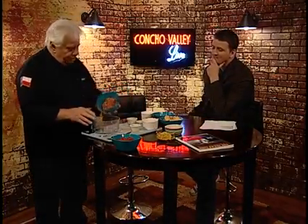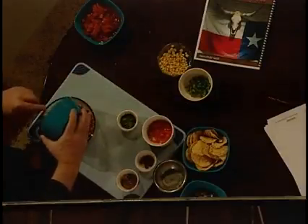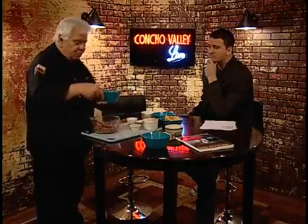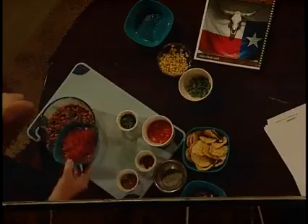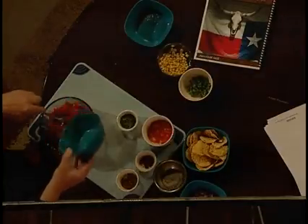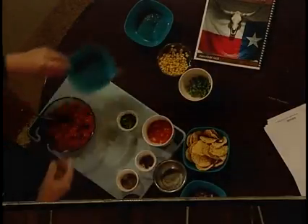You drain the pinto beans really, really well and put that in there. Next, you want a can of diced tomatoes with all the juice and everything — don't drain this, you want all this good stuff in there. The juice is what makes it a salsa. Yeah, that's what makes it a salsa.